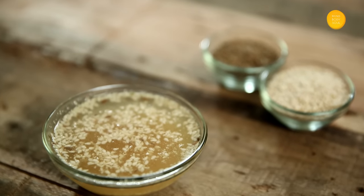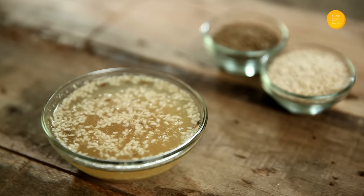After 30 minutes, strain the water out and have this mixture. You can have this with water or mix some Jaggery to it for taste. Start having this 3 to 4 days prior to the commencement of your cycle.